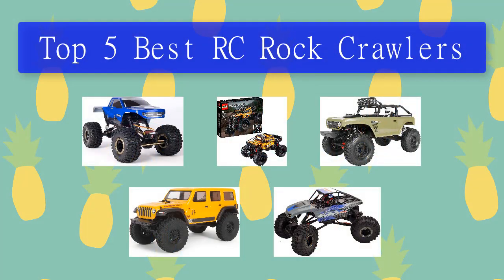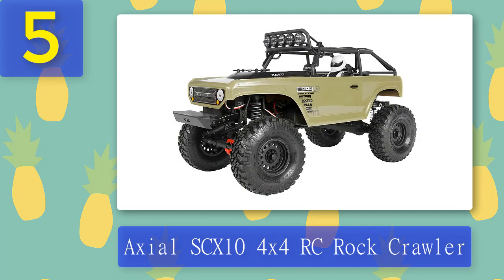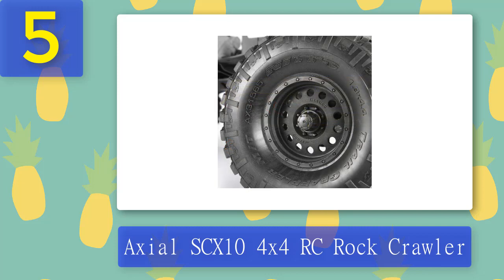Top 5 best RC rock crawlers. Number 5: the Axial SCX 10 4x4 RC rock crawler. For fans of hardcore off-road military vehicles who want to carry their obsession over into their RC hobby, there is the Axial SCX 10 4x4 RC rock crawler. While traditional rock crawlers are designed to replicate their highly articulated full-size cousins,